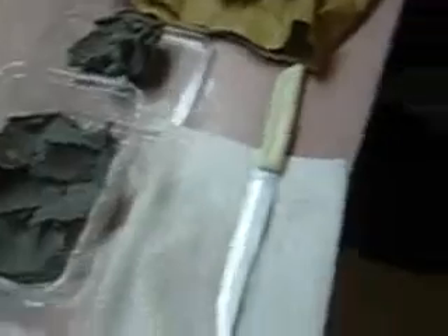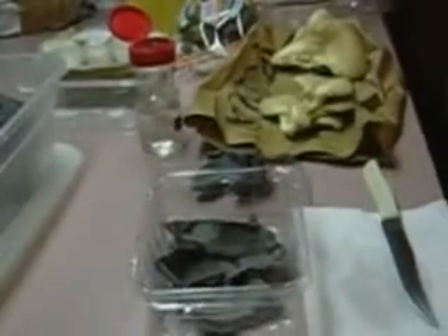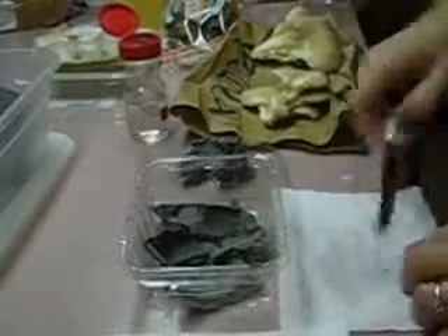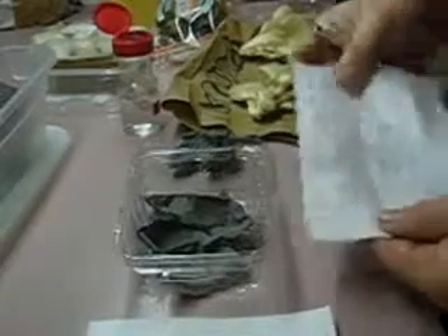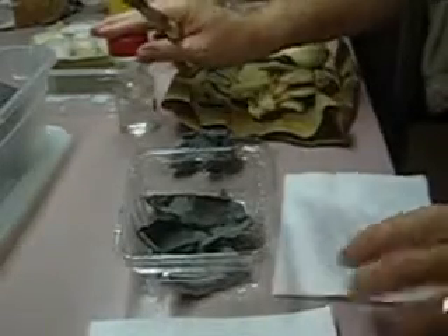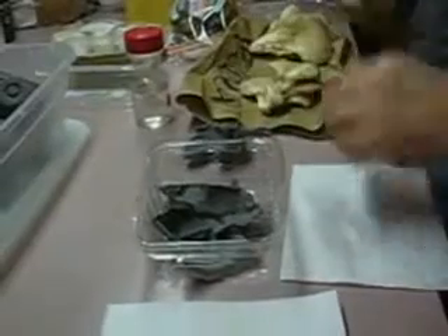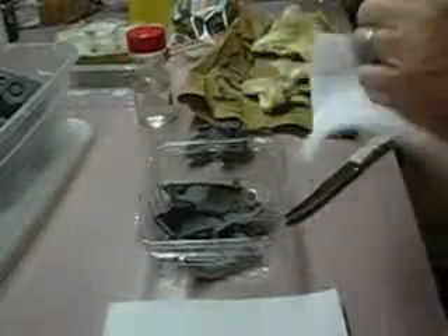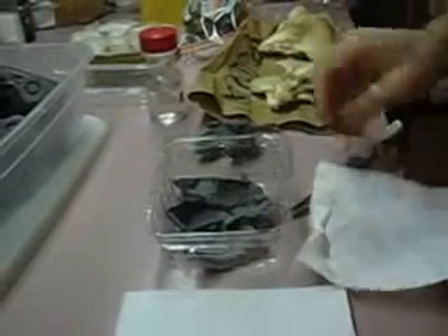I'm going to use the oyster for this particular experiment on the egg carton because I've had really good success getting oyster mycelium to run. I've got some rubbing alcohol on a napkin to sterilize my knife with, and I probably need to do the same with my fingers — clean my fingers up a little bit.